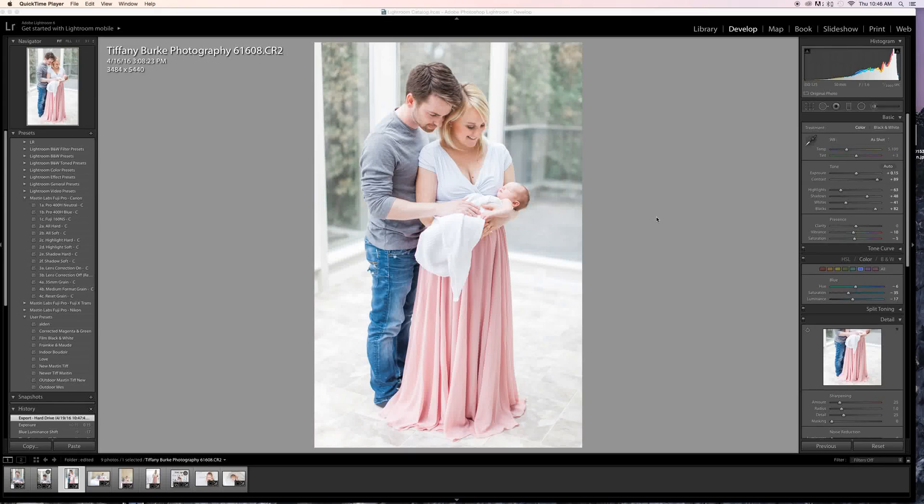Hey guys, Tiffany Burke here. I've had a request today, and a couple in the past, to show how to do collages in Lightroom. I'm just going to show you how I do collages — I'm not sure if there's an actual smarter or better way, but this is how I do it.